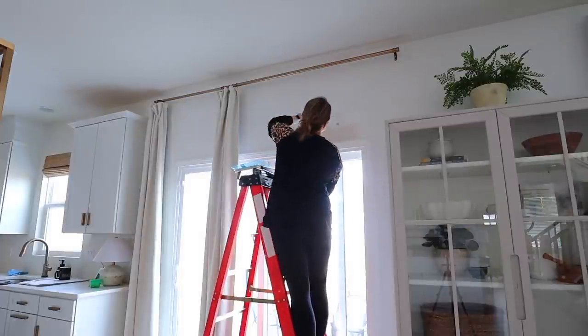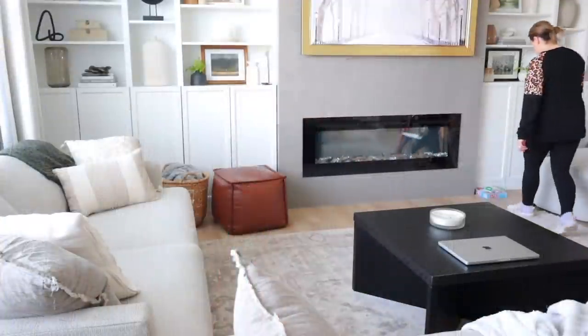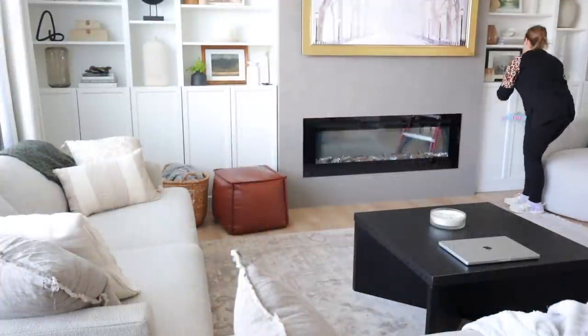We do have nine-foot ceilings on this main level, so I usually need to get out a ladder when I need to paint up high. Now let's do a little cleaning.